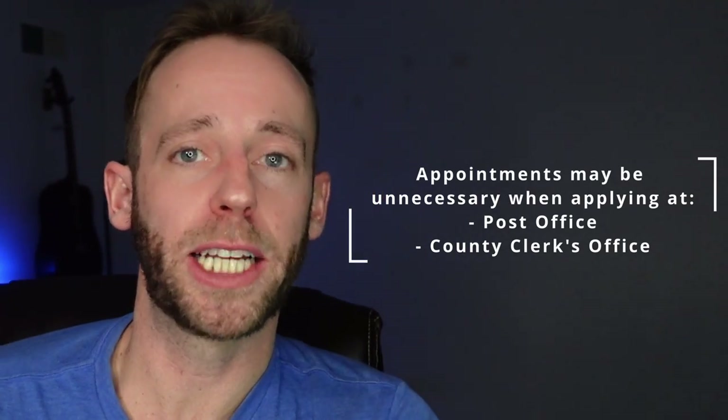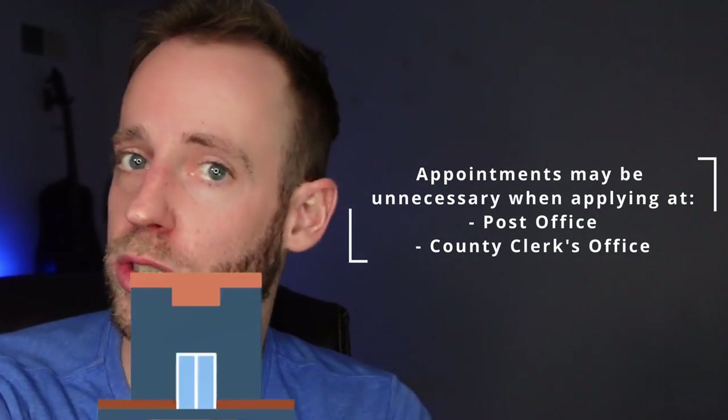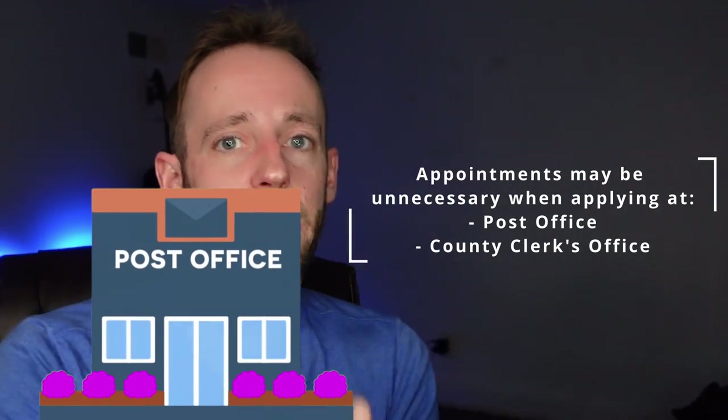My first tip is that you call ahead to wherever you're going to see if you actually need an appointment. The passport acceptance facility near you, like the county clerk or the post office, might not need an appointment, but there's a chance that they do. So make sure you call ahead to check — that could save you some time.